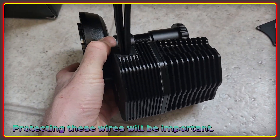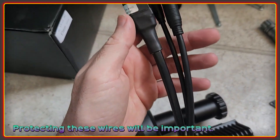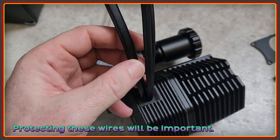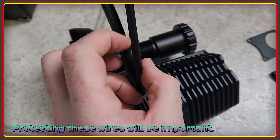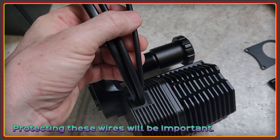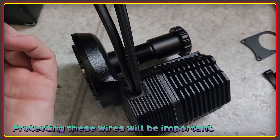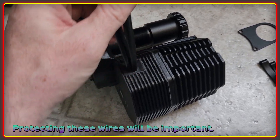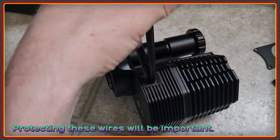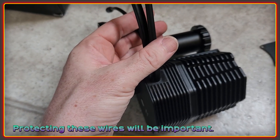I'm also going to be making something to protect these cables coming out from here, because if you get damage on these — and they are very thin wires — this one goes to the main harness and this one goes to the speed sensor. If you damage the wires inside you get all sorts of communication errors, so I'm going to be essentially armoring this whole cluster wherever they go in to make sure that can't possibly happen.